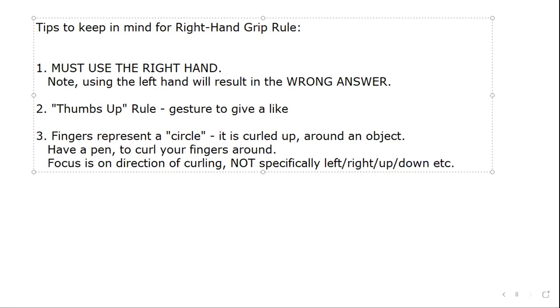So the key tips are: one, use the right hand; two, remember it's like a thumbs up; three, have a pen to curl your fingers around. You might have your thumb up with your fingers, but before placing your fingers, have your pen in position and then wrap your fingers around it. This gives you a clear sense of which way your fingers are wrapping around the object while your thumb is pointing up.